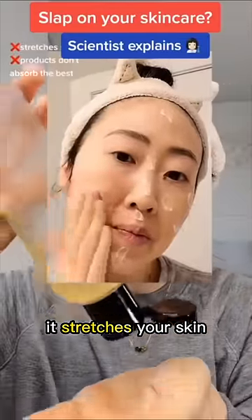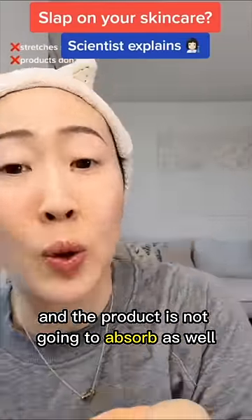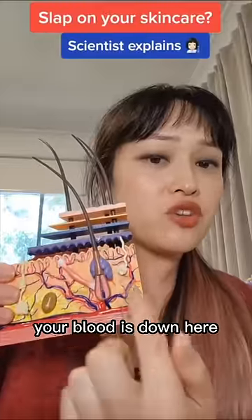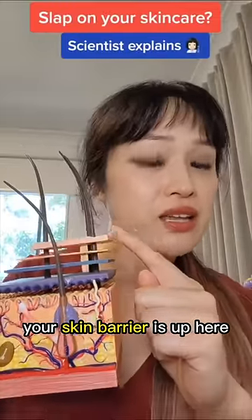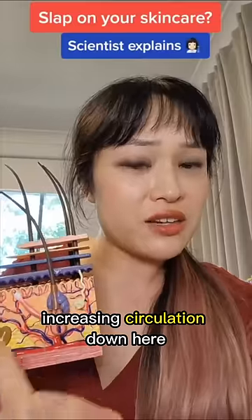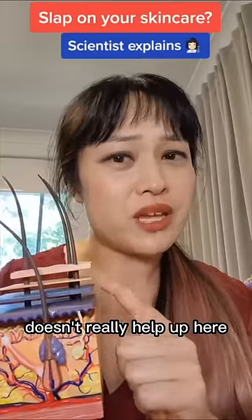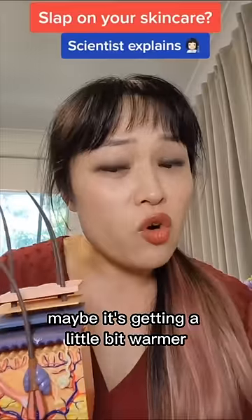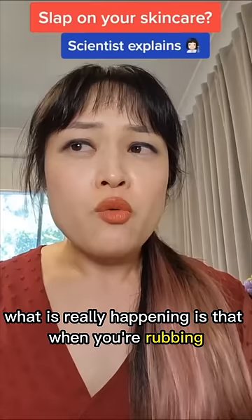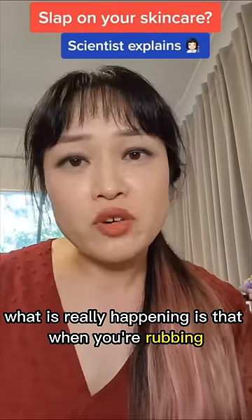When you rub like this, it stretches your skin and the product is not going to absorb as well. This is actually an illusion. Your skin barrier is up here, and that's what's mostly preventing absorption. Increasing circulation down here doesn't really help up here. Maybe it's getting a little bit warmer, and heat does help things absorb, but it's not helping that much.